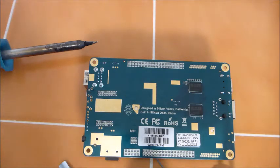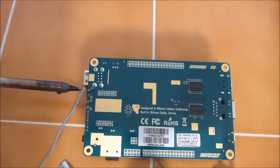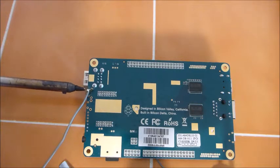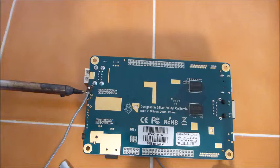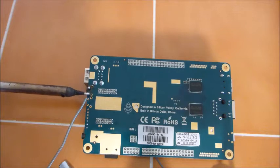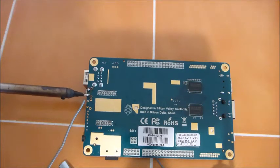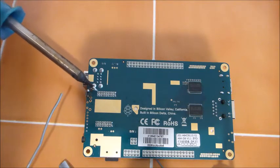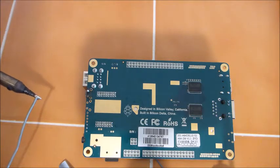I didn't have it plugged in with power earlier, but I certainly could destroy it with the soldering iron — that's happened many times in my past. We'll get ourselves a little bit of solder here. I am not the best solderer — I know that for many years. But we're going to give it a try here on the video. Alright, that one's being stubborn. I'll try not to melt the other connections while I do this.